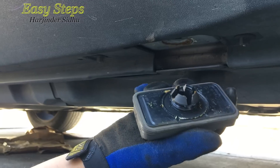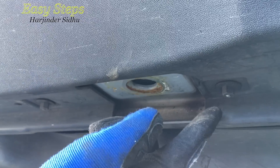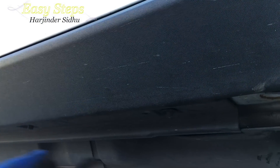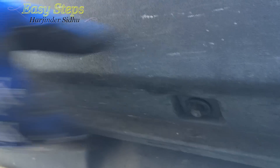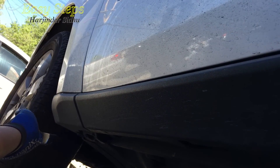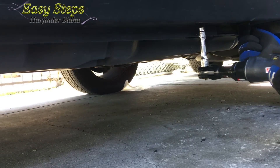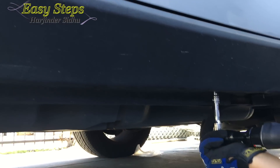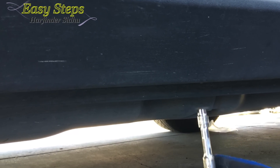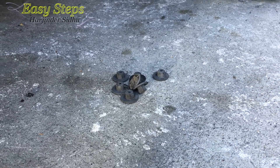Pull on it a little bit and it comes off just like that. Now I'm going to open the plastic nuts — they are 10mm. There's going to be one, two, three, four, five, six, and there's going to be a seventh one in the corner. So after removing all seven plastic nuts at the bottom, your next step is coming up.